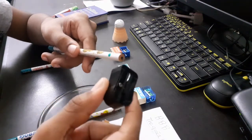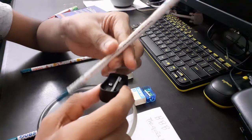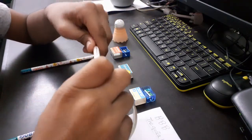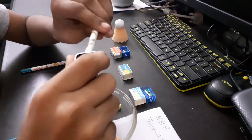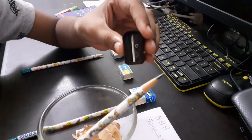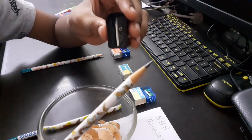Now I'm going to be sharpening this pencil with the Apsara sharpener. I have sharpened this pencil with the Apsara sharpener and this is how the tip is looking like.